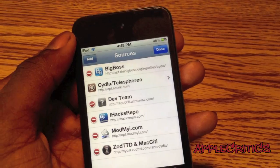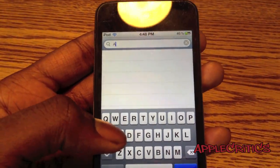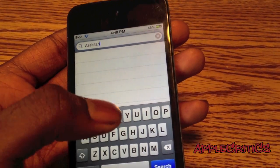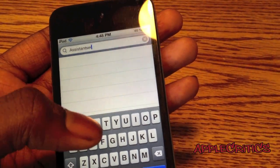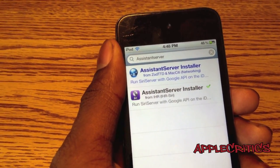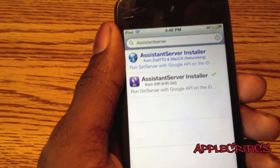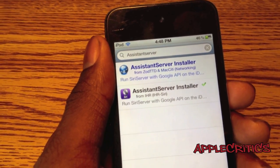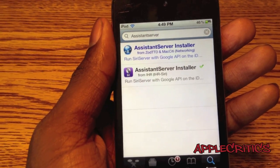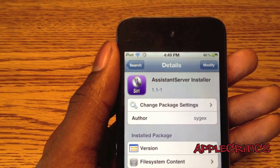Now once you add that Cydia source, you're going to go and click Done, and then you're going to go and search for Assistant Server. Now once you search for Assistant Server, you'll see that there's Assistant Server Installer. The one at the top is the paid one available for 99 cents, which I do recommend buying, although the one under it is from the Cydia source you just installed and that one will be free. And once you do that, you're just going to hit Confirm and Install.